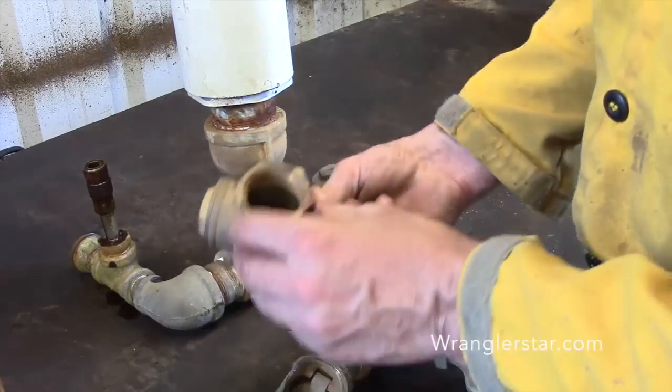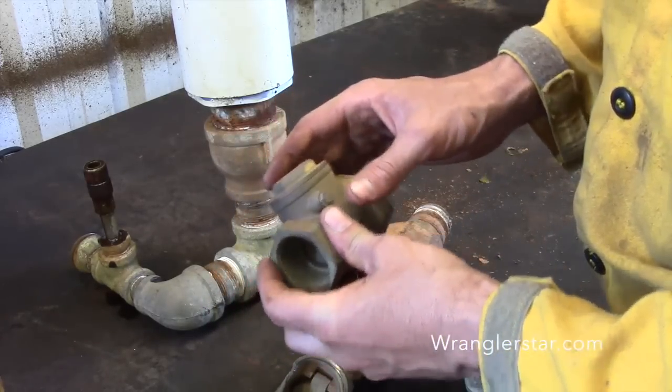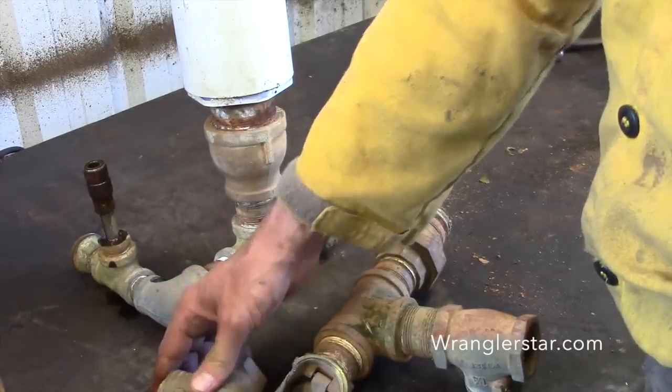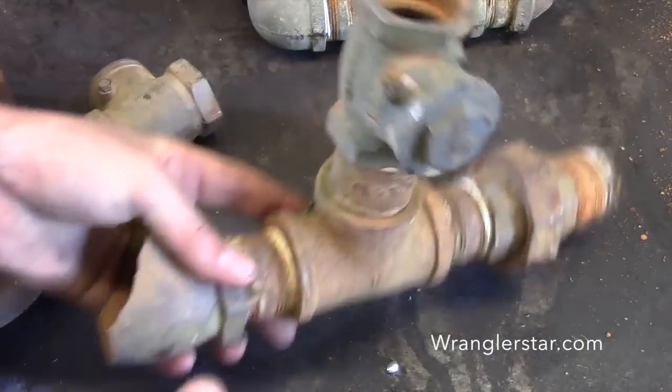I've got some check valves here that I used last year, and I've always wondered if you could refurbish or recondition them. I was going to order some new ones, but I thought, let me take a look and see if I can't refurbish them — maybe get another summer out of them.